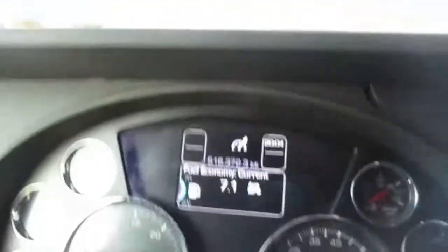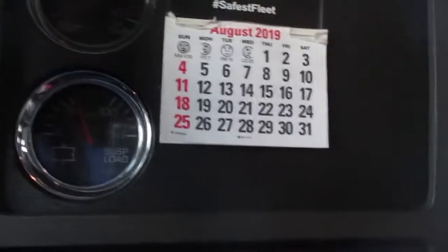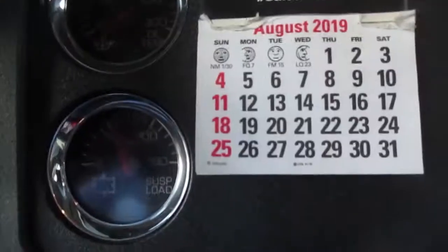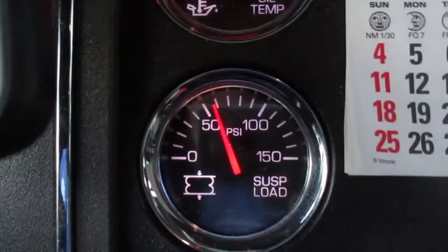This controls your dash display up there. Let me turn these lights on — there we go. Oil temperature and load suspension.